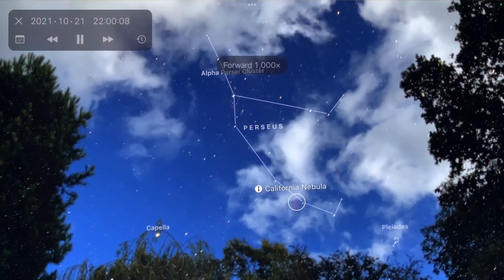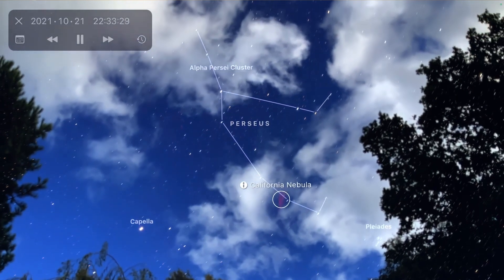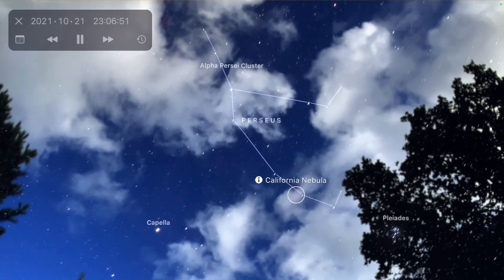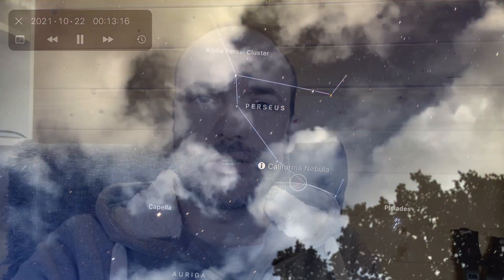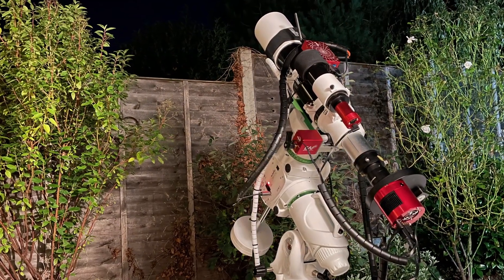My image this evening is going to be of the California Nebula. This target is quite big and I could use a smaller scope — I could use my Canon 70-200mm lens and maybe capture it that way. But I thought, why make things easy when you can make it more difficult and learn something new? So the plan is to use my 600mm refractor telescope and create a mosaic image of the nebula.